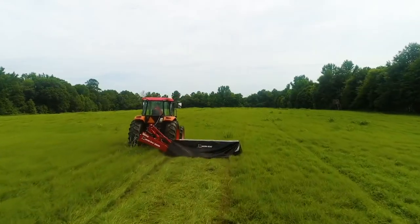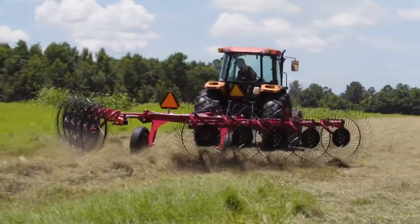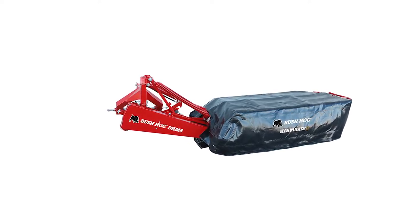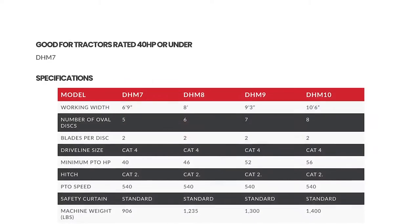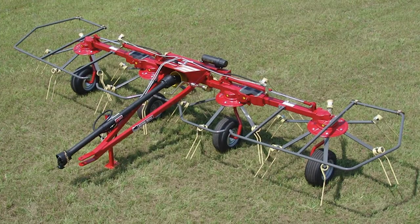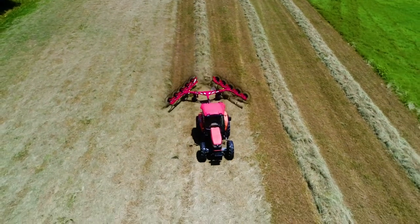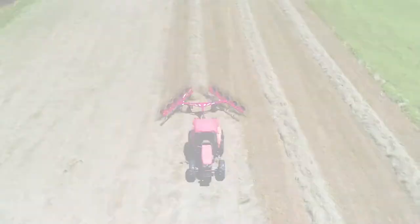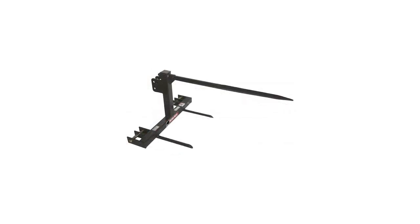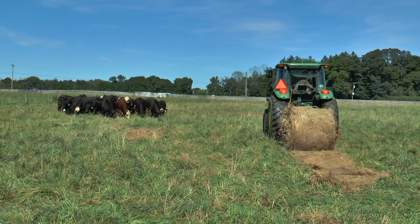Make hay while the sun shines. Find the hay tools you need to mow, ted, and rake your hay crop from Bush Hog. The DHM 7 Haymaker offers a patented cutter bar designed to handle your toughest mowing areas with a mowing width of seven feet. Four models of HD series hay tedders are available in widths from 10 feet to 19 feet. The EWR wheel-driven hay rakes come in widths of 20 feet or 23 feet. When your hay is in the barn, Bush Hog offers a line of three-point and universal skid steer frame mount bale spears, as well as a three-point bale unroller for handling your hay bales.